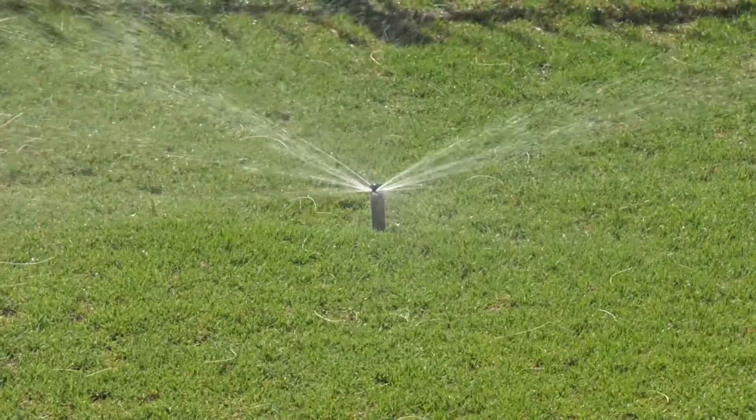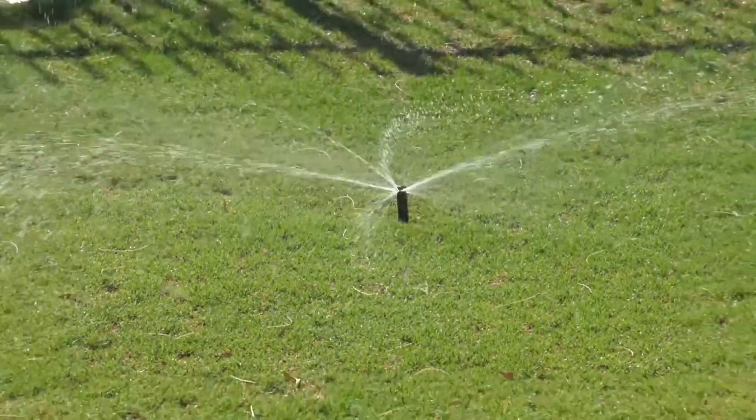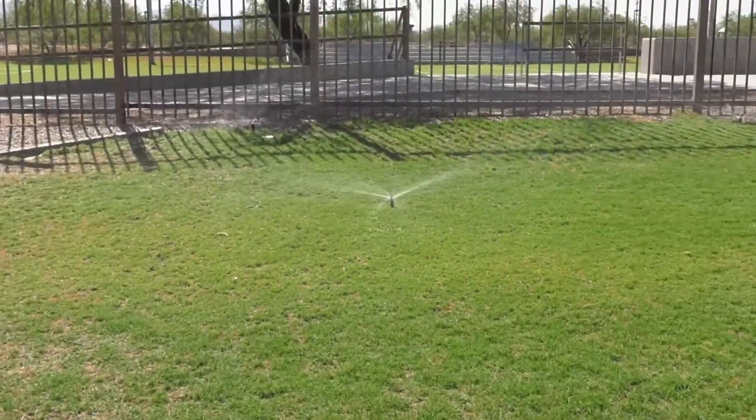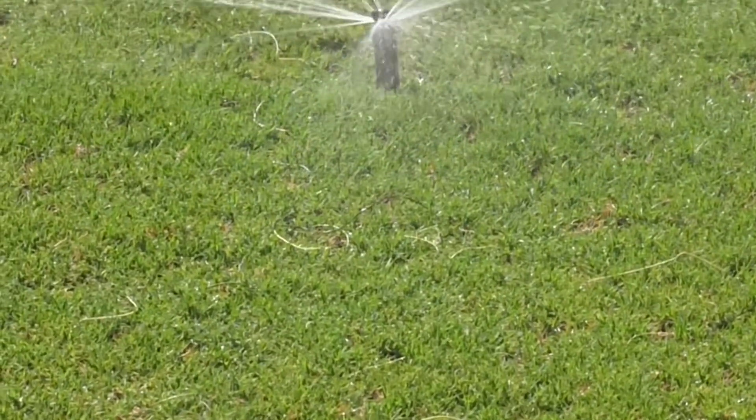There are a few common mistakes that happen during monsoon season. The humidity is higher, you're miserable, you think your grass is miserable, so you're watering more — when actually you don't need to water as much because less water is evaporating out of the ground, and the grass is actually staying healthier through the monsoon season.